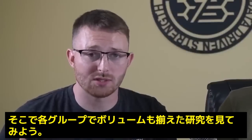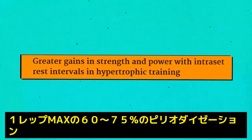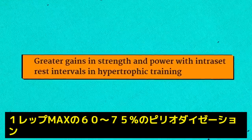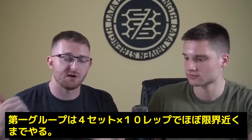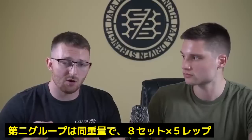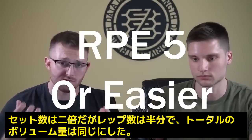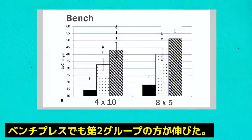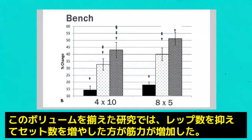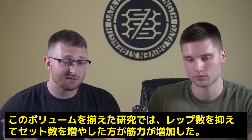We do have one study we can look at that is volume equated in a very similar design — a study by Oliver and colleagues using a periodized design training from 60 to 75% of 1RM. The first group performed four sets of 10 close to failure; the second group performed eight sets of five at the same load, cutting sets in half to equate total repetitions. The group training with eight sets of five saw significantly greater gains in 1RM squat. This suggests that when we equate total training volume in a way that maximizes high-force, fast reps, it is pretty beneficial for strength.